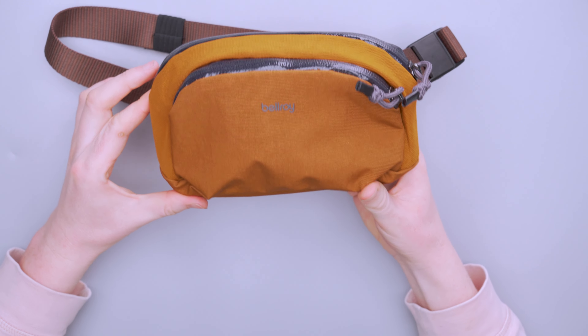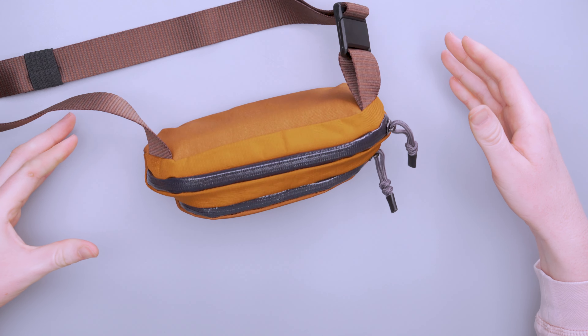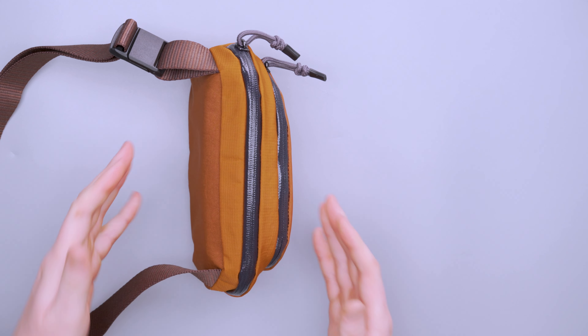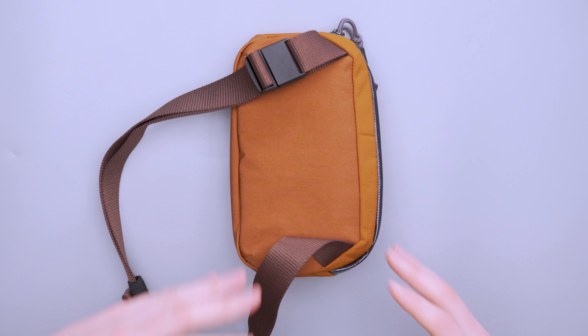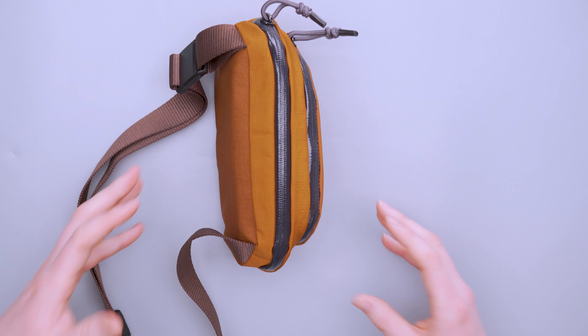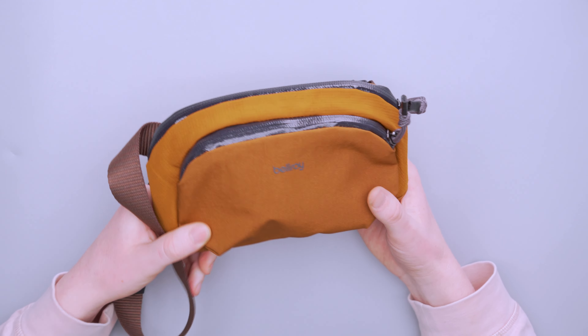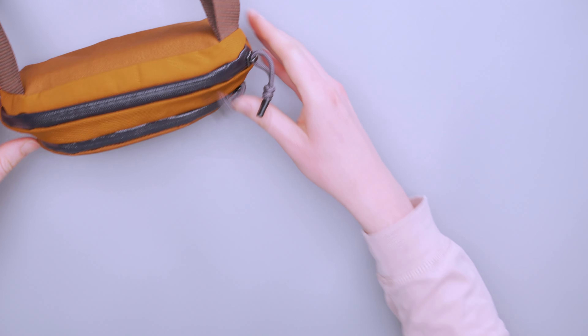Overall, there really isn't a ton going on with the outside of this thing. Depending how you pack it, sometimes it will stand up on its own — but if you barely tap it, it falls over. If you have it more packed out, it's more likely to stand on its own. For the most part when I was using this, it really didn't stand up on its own, which is a little disappointing since I like to take this to a coffee shop and leave it standing while I work.